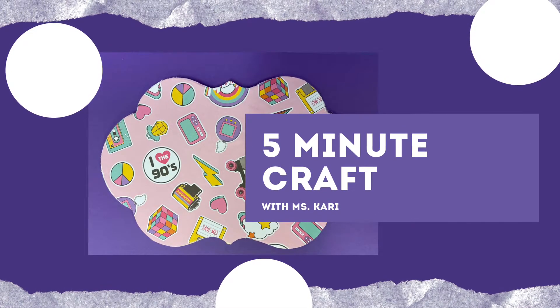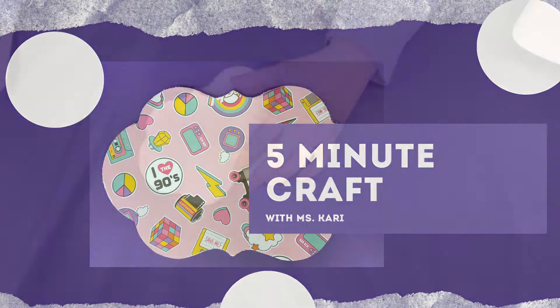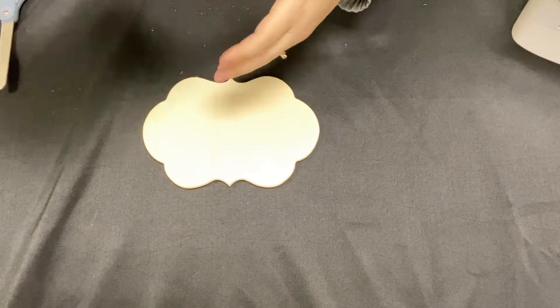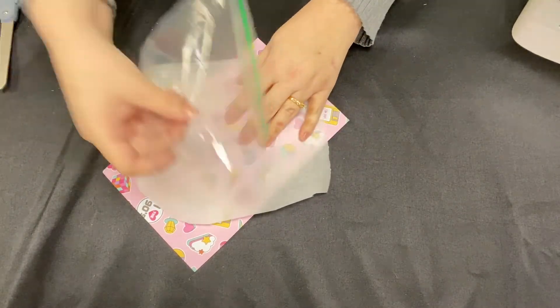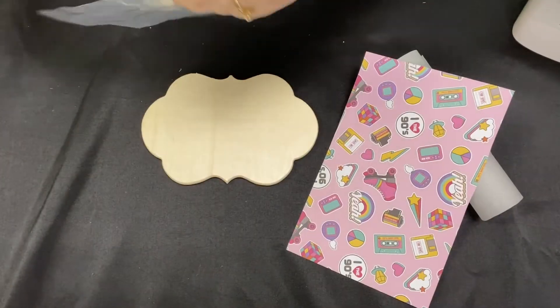Welcome to my five minute craft. Today we'll need a wood cut out of your choice, some scrapbook paper or any kind of paper actually would work, parchment paper, a sandwich bag, sandpaper, scissors, and an iron.